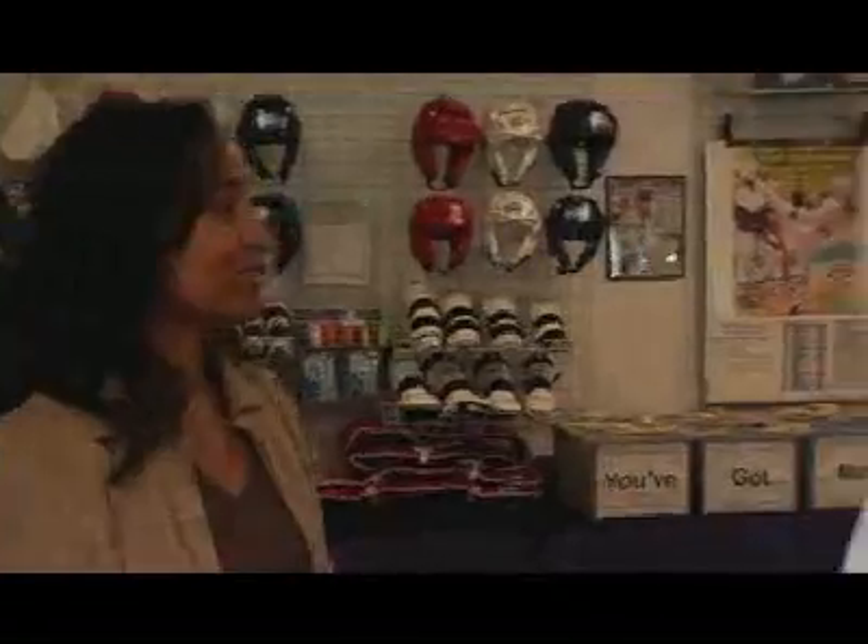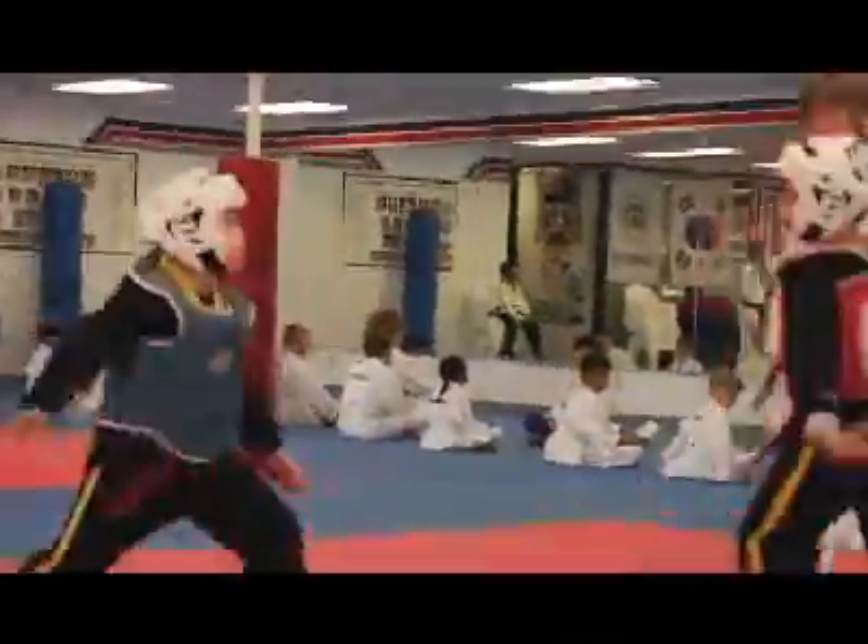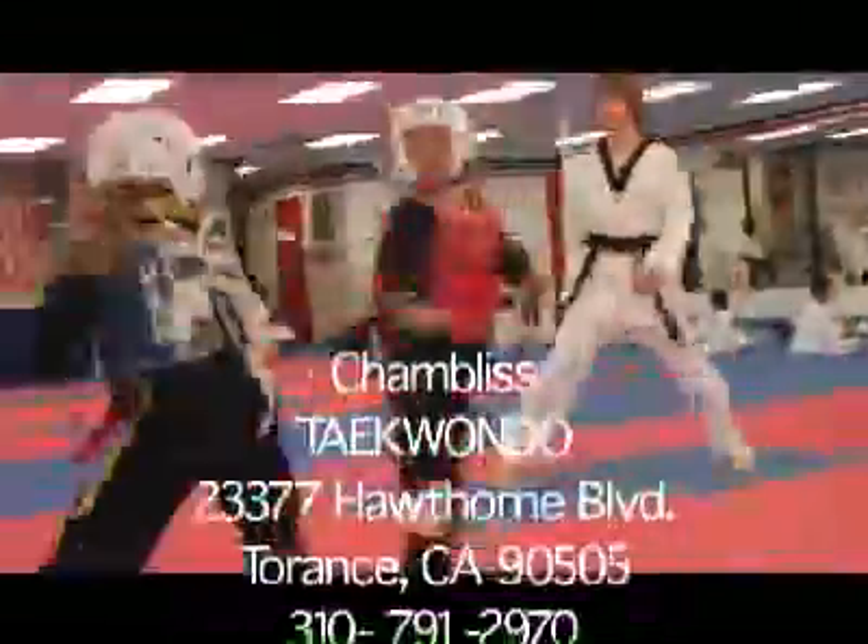I want to thank you for taking time with the Producer Posse and Torrance Community Television. This is Donna Levy and Master Chambliss at Chambliss Taekwondo. Thank you very much. Thank you. See ya, Jack.